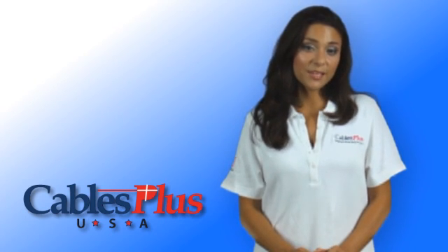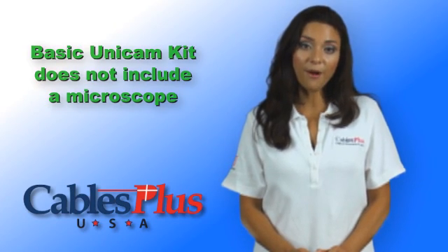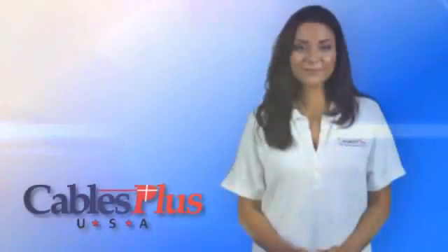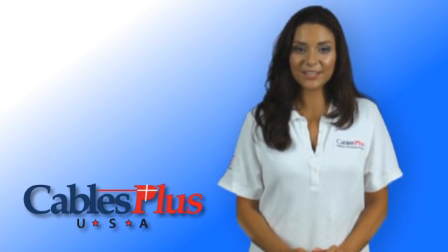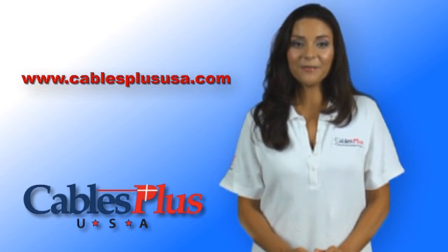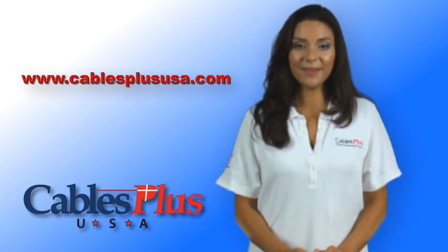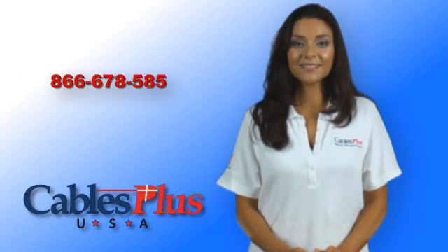Please note that the basic Unicam kit shown does not include a microscope as the connector is factory pre-polished. In any case, all connectors should be properly cleaned before installation. For more information on the variety of kits and options for expansion, please visit www.CablesPlusUSA.com for specific items contained in each kit, or let one of our helpful sales representatives guide you to the right kit by calling 866-678-5852.